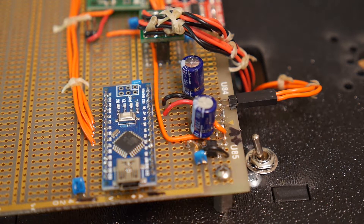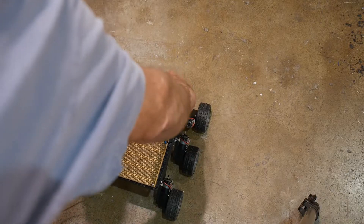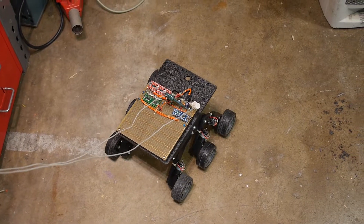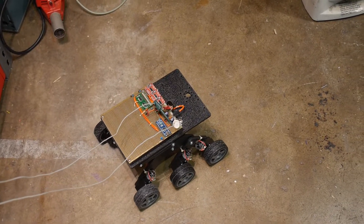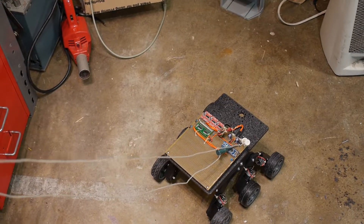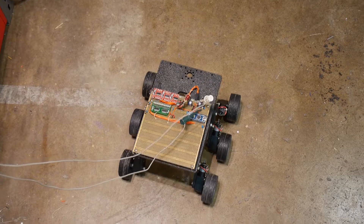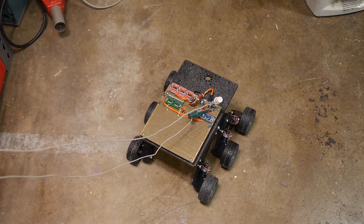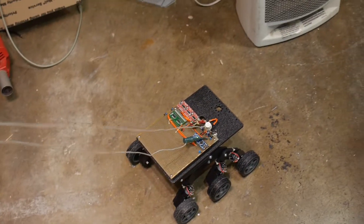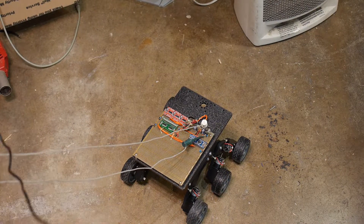Let's see if it goes. Let me reach down here and flip the switch on. So it went forward, then it turns. Moving forward. Turns. Turns. And we'll go backwards. And repeat. All right, so you get the idea — it is working.